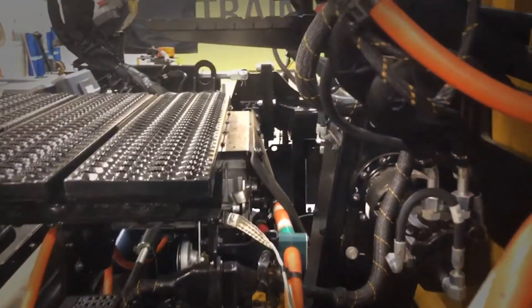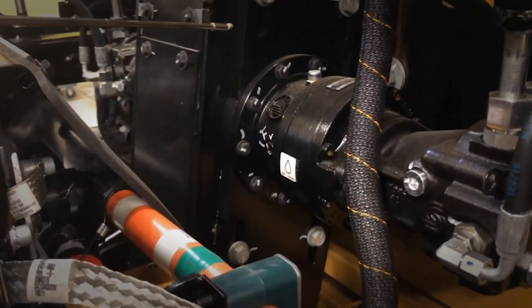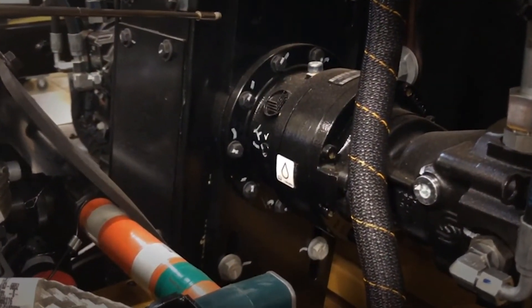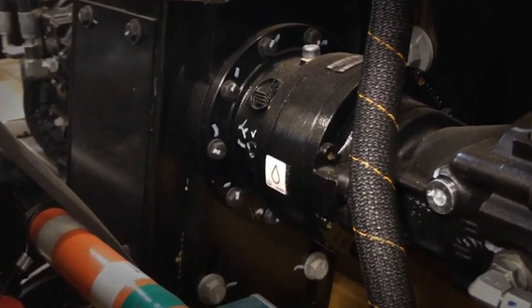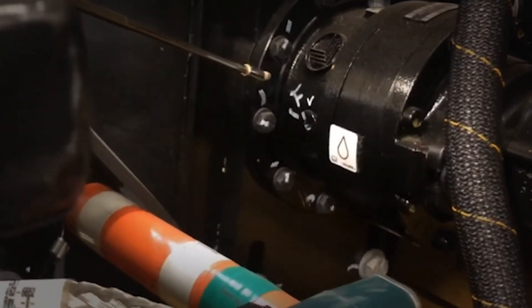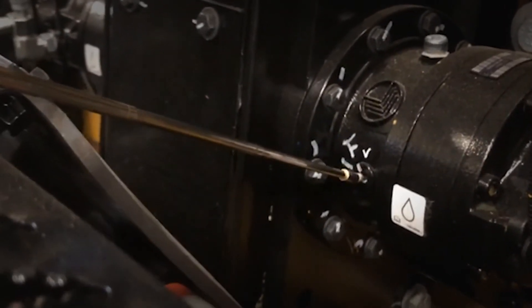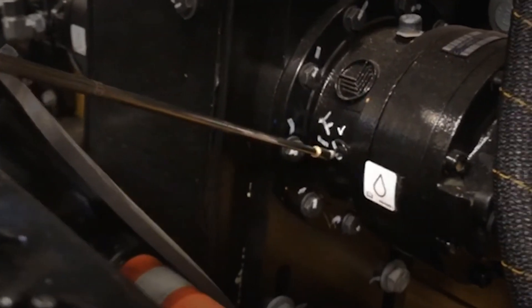Also, while you're doing this, you can come in and check the oil level in your auger drive planetary. The oil level plug is located right here — pull the plug and check for oil to come out. If it does, then it's full; put the plug back in.